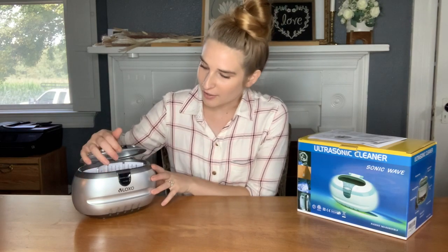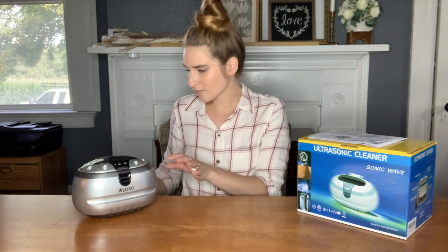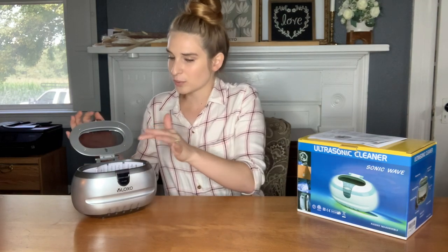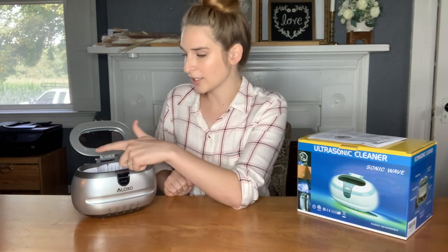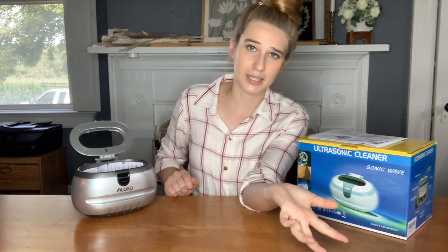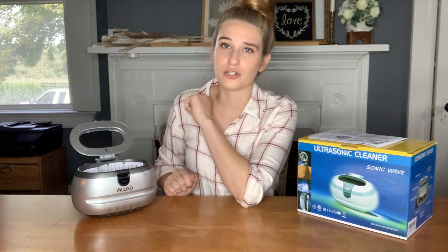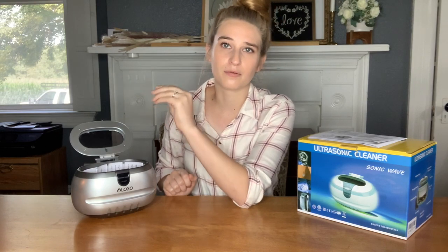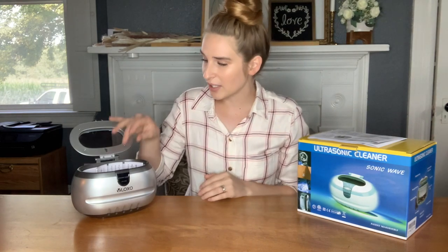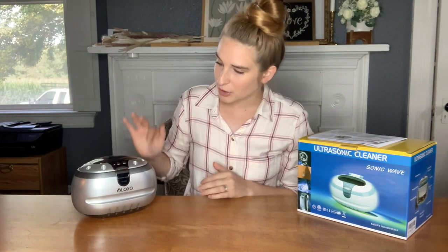In here it's got an on/off button right there, of course. You're going to plug it into the wall and then inside here is where you're going to put your jewelry. You're going to fill this up with water, or for a more professional clean you can put some detergent in there as well. You just want to make sure you're putting the right type of detergent — not just any random detergent, you want to look up what exactly is going to work well. So you put it in here and close it, then turn it on.